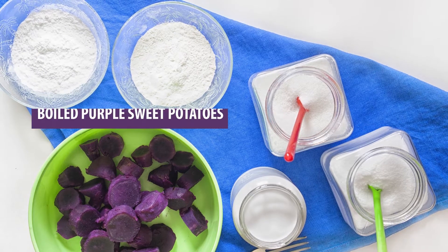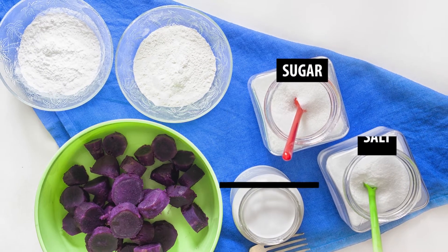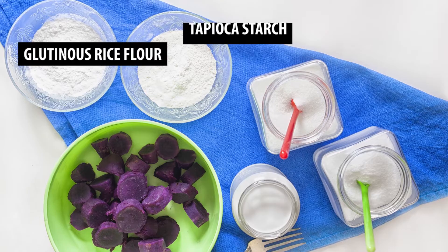For today, we need boiled purple sweet potato, sugar, salt, coconut milk, tapioca starch, and glutinous flour.